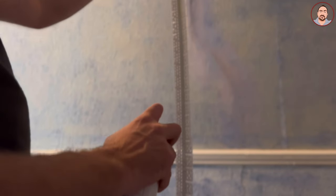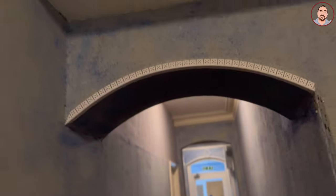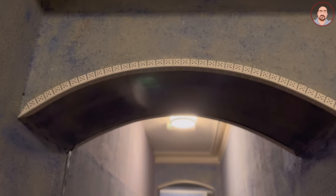Then you want to spray your bead, give it a bit of time for it to take up, and then you just push it into place. The reason I'm not using nails is I find nails tend to warp arch beads. I also like to give it a little extra spray just to make sure that it stays in nicely.